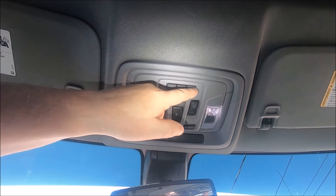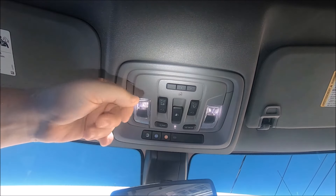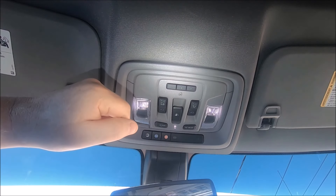If you'll notice we have three buttons. That way you can program three different things — you may have a gate, or you may have two or even three garage doors, so you can program them all separately if you need to.